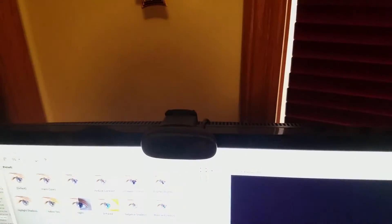Oh yeah, there's a webcam right here that I've never used — it's not even plugged in. It's just like decoration or something.